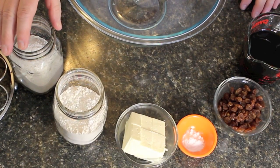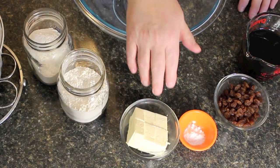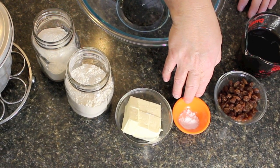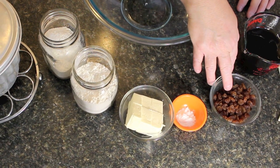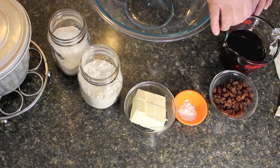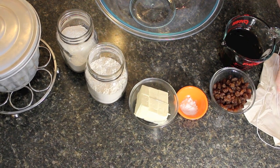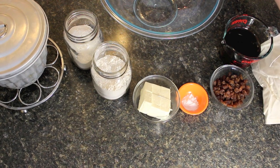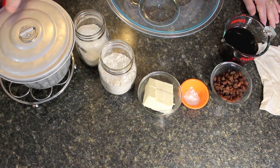We're using all-purpose white flour — you could use wheat. We're using butter or margarine, half a cup. A teaspoon of baking soda. Half a cup of raisins, optional if you don't want it. A cup of molasses, any type — baking molasses, light, dark, it doesn't matter. You can steam this pudding in a pudding bag or make it in a pudding tin.